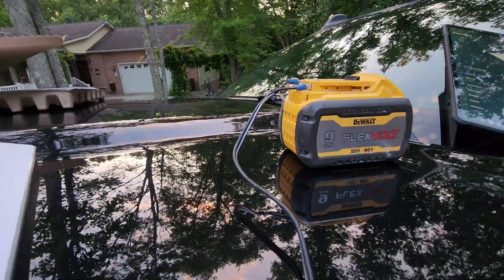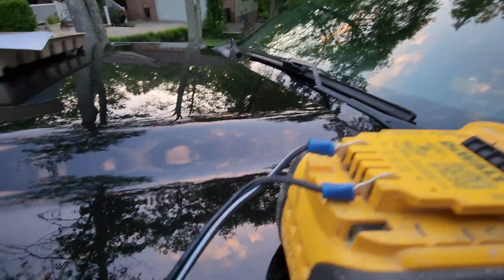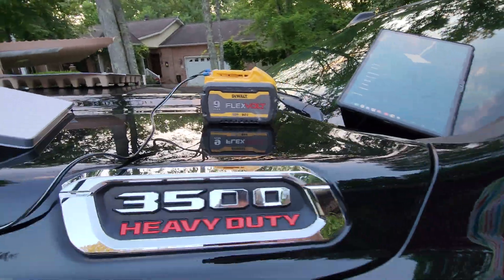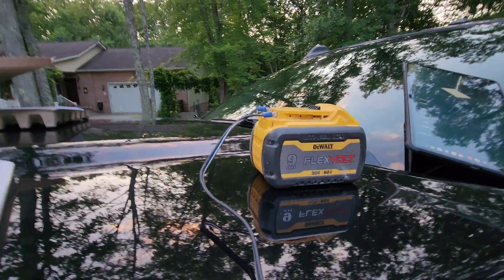As you can see, I'm using a 20-volt FlexVolt battery — it's running on 20 volts, not 60. If you don't know what you're doing, don't just try to copy me and burn up your new Starlink Mini.